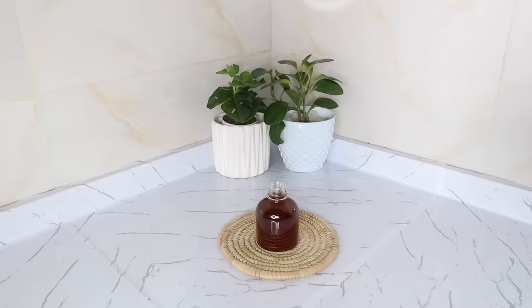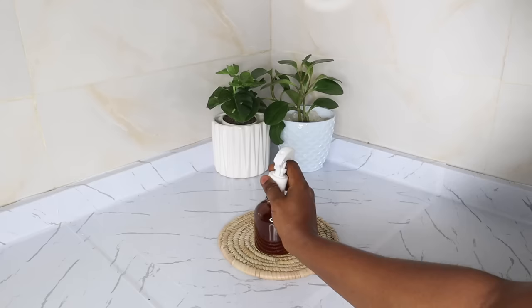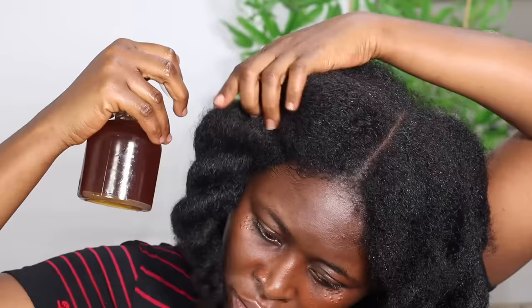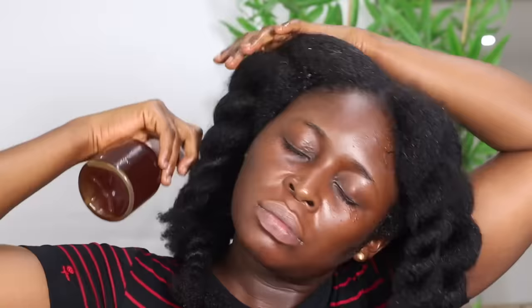Cover up and shake. You can add essential oils if you like, but it's not required. Shake it and it's ready for use. Please store in your refrigerator. After five days, this goes rancid. The reason I always tell you to discard after five days is because even in your refrigerator, some microorganisms can still penetrate and spoil your products.